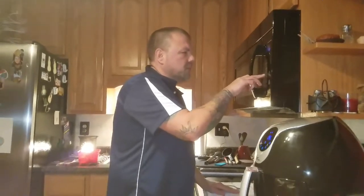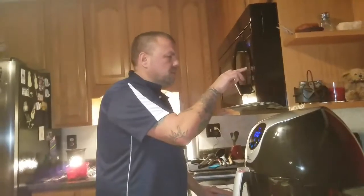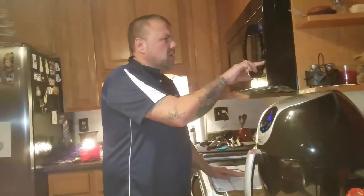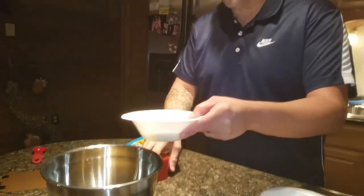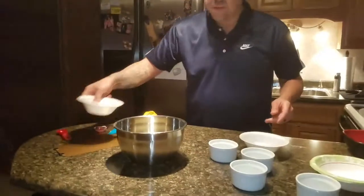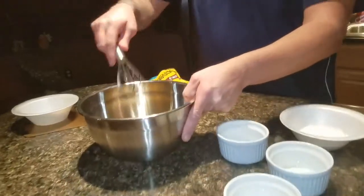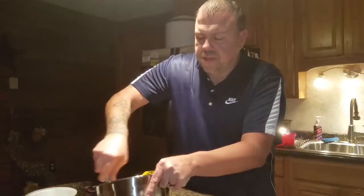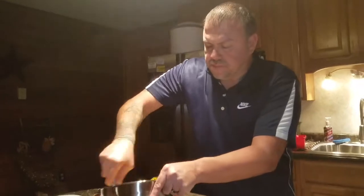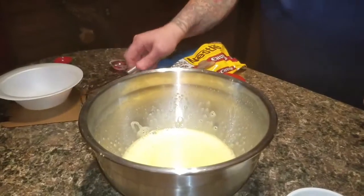So we're going to melt that. While that's melting, we have four eggs and three tablespoons of white sugar — we're going to dump that together and mix the eggs up until they become frothy or fluffy.